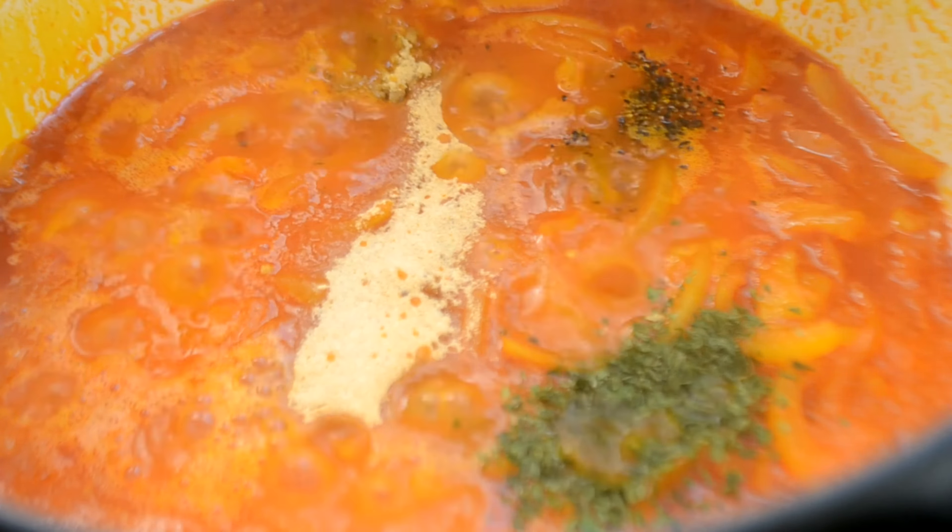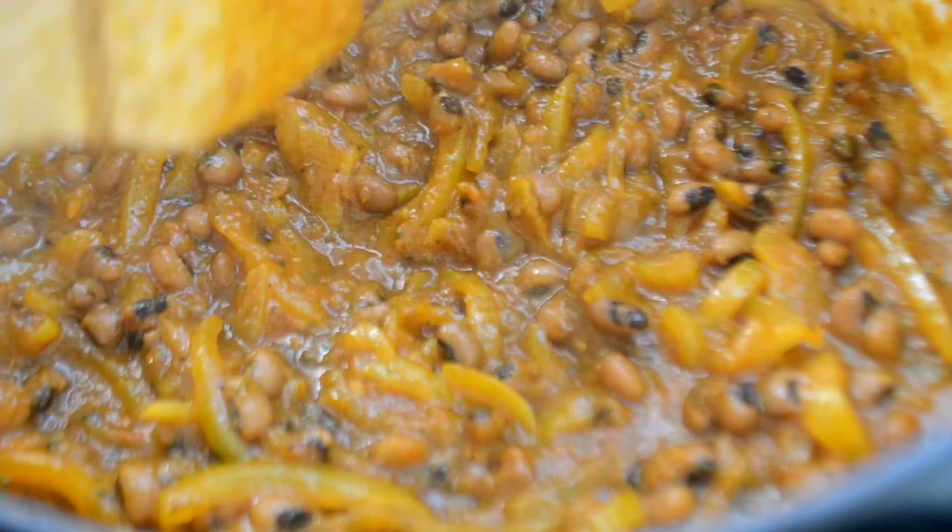Add the beans, a pinch of salt, including bean juice from the can. Add the whole scotch bonnet to release flavor without too much heat and bring to a simmer.